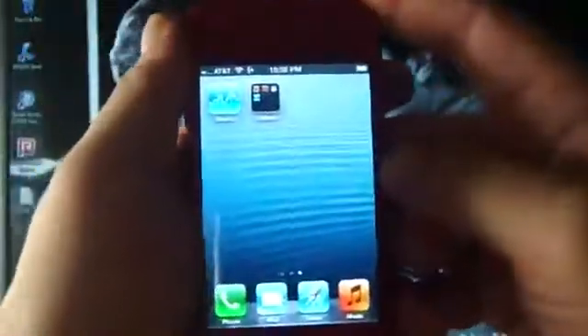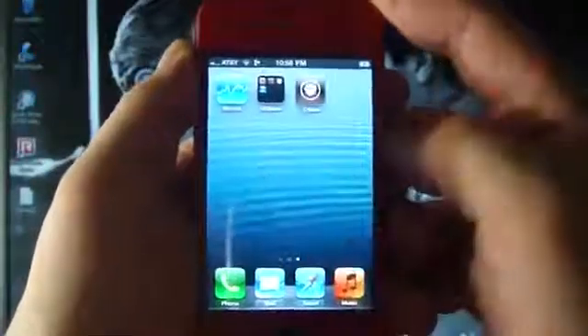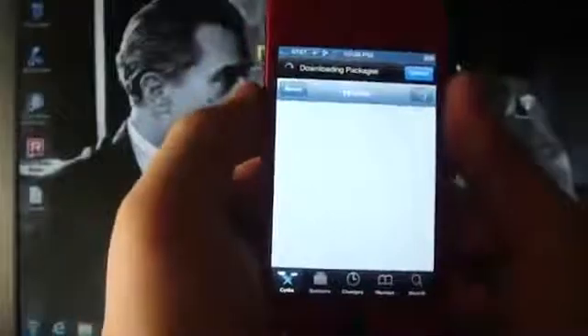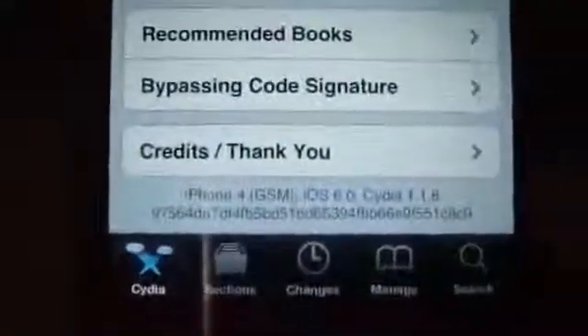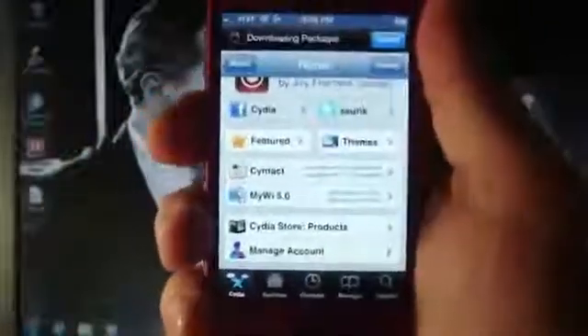Cydia is still not there, but it will show up right now. There it is. Open it up, and you can see it is working perfectly fine. Just to show you that I am on iOS 6, and I did install it.